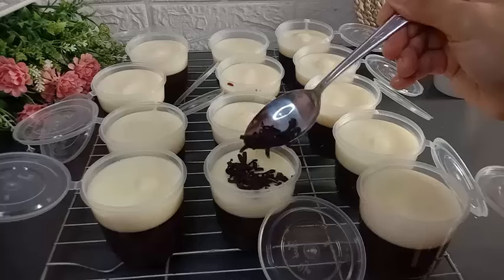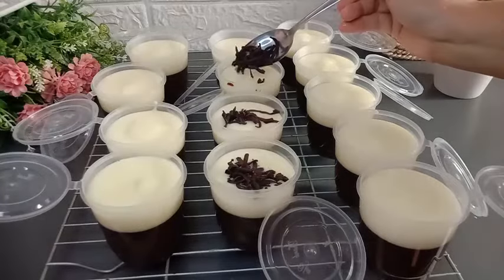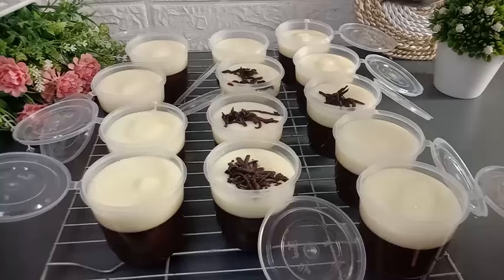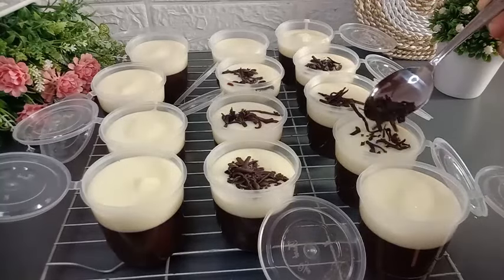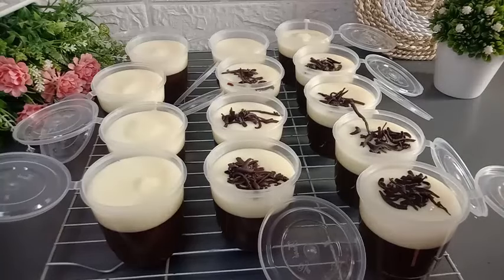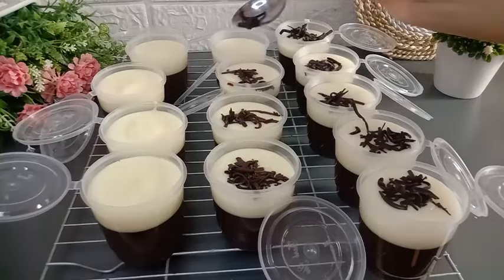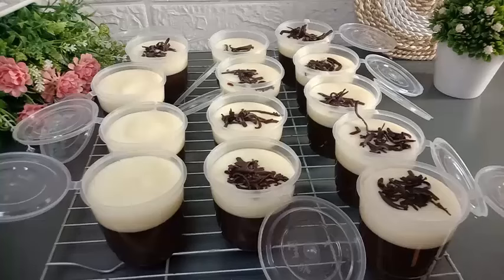Supaya tampilannya lebih cantik dan rasanya lebih nyoklat, di sini saya taburi dengan parutan dark cooking coklat. Tips: pada saat memberikan topping dark cooking coklat, sebaiknya flanya dalam kondisi dingin. Ini saya berikan dark cooking coklat dalam posisi flanya masih hangat, jadi dark cooking coklatnya langsung meleleh. Tapi gak apa-apa, rasanya masih tetap enak.